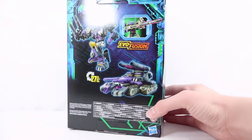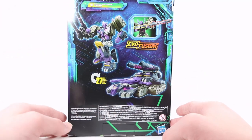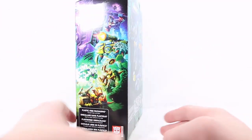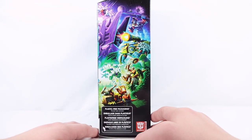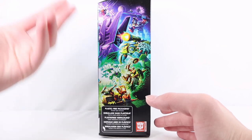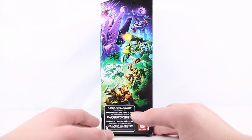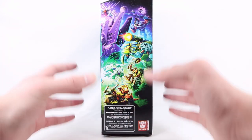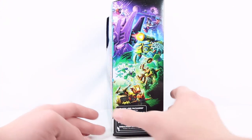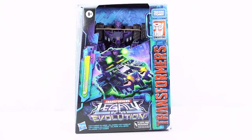On the back, he transforms in 27 steps. There are several product shots — one of the robot, one of the tank, and a final one showing the really cool Evo Fusion gimmick. On the final side, there's half of the Legacy Evolution artwork. If you get another Legacy Evolution figure like Leo Prime and put both boxes together, you'll complete the full Legacy Evolution artwork, which is a really cool thing they did. And that's pretty much it for the packaging.